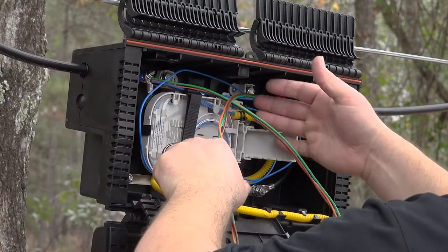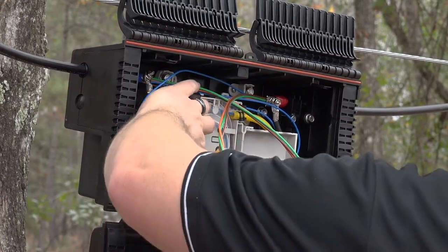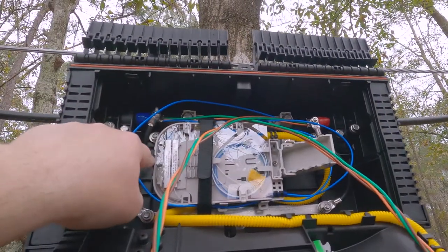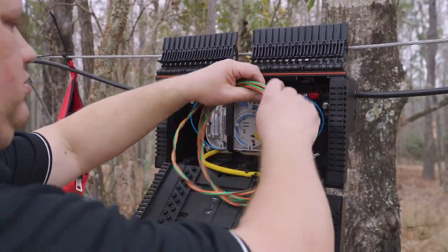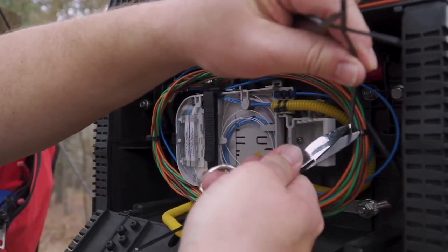Having completed the buffer tube installation and any splicing according to company specifications, be sure to attach the clear cover back on the tray using the four tabs. Lock the tray into position with the end tab and reattach the hook and loop strap around the tray. The last thing that needs to be done is coiling up the unused buffer tubes and securing them with zip ties, so they're neat and do not obstruct the inner panel door.